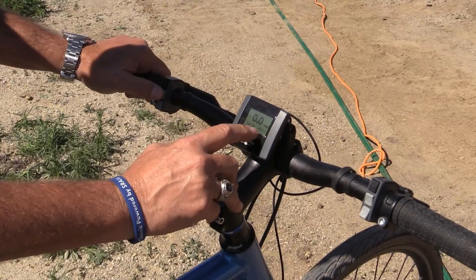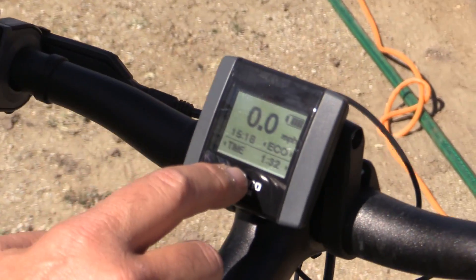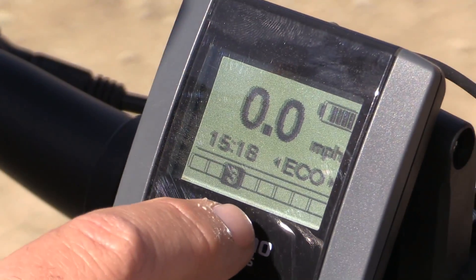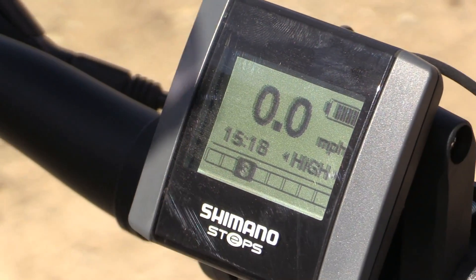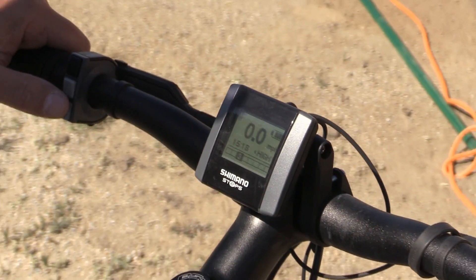If you watch, it's currently in eco mode. Now I'm going to put it in normal mode so you can see the gear shifting, because it also has electronic shifting. So you're in eco mode, now you're in normal mode, now you're in high mode. That's the amount of power that the motor's putting out.